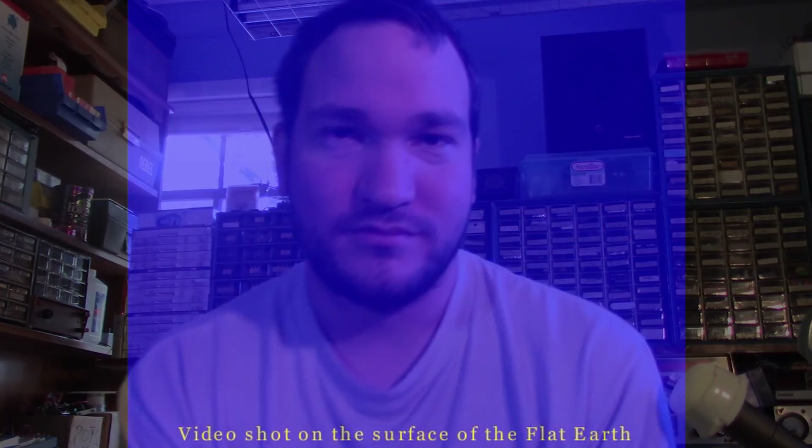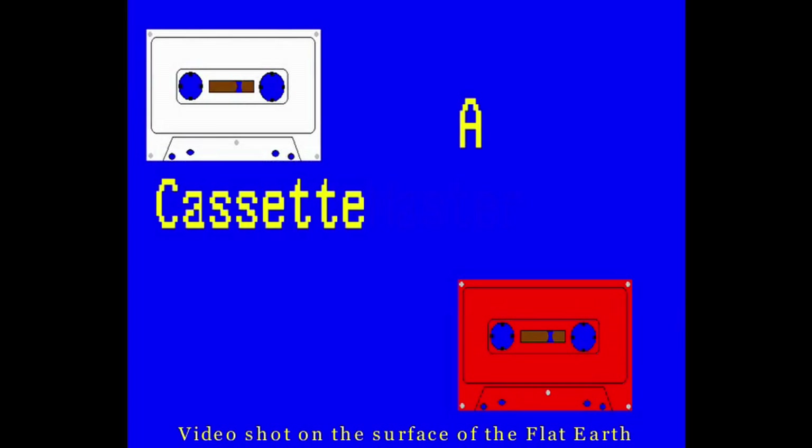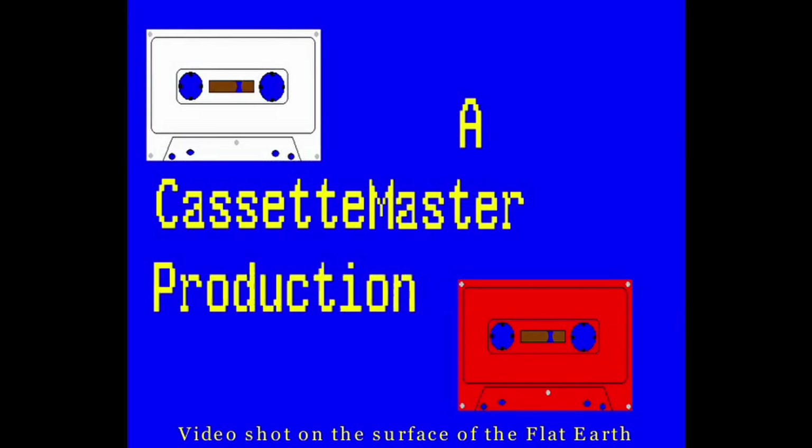I hope you enjoy this series of videos. This has been a Cassette Master production.